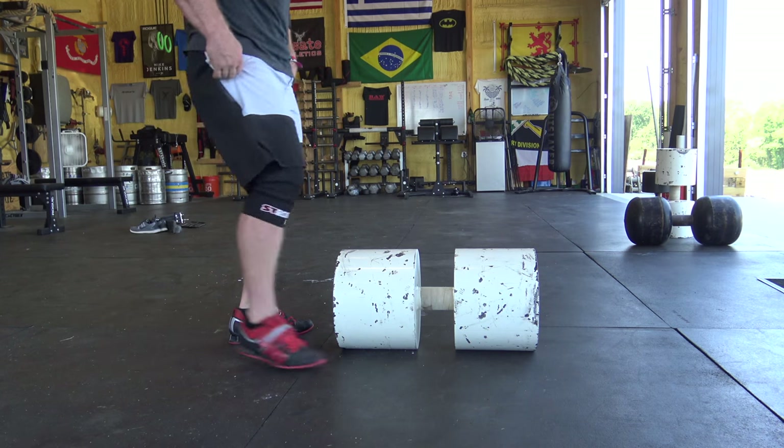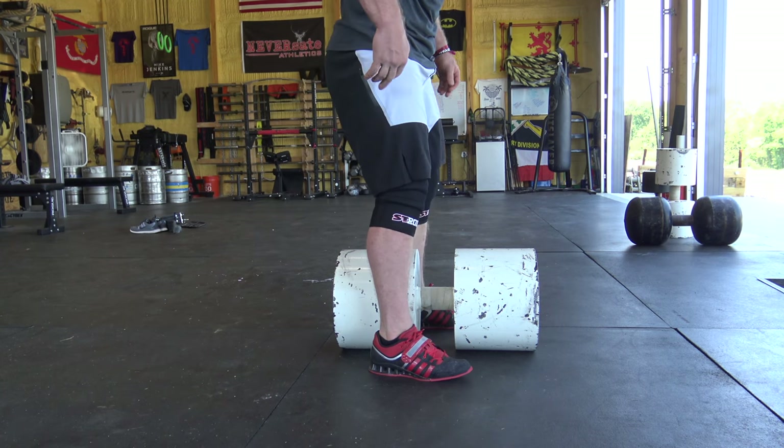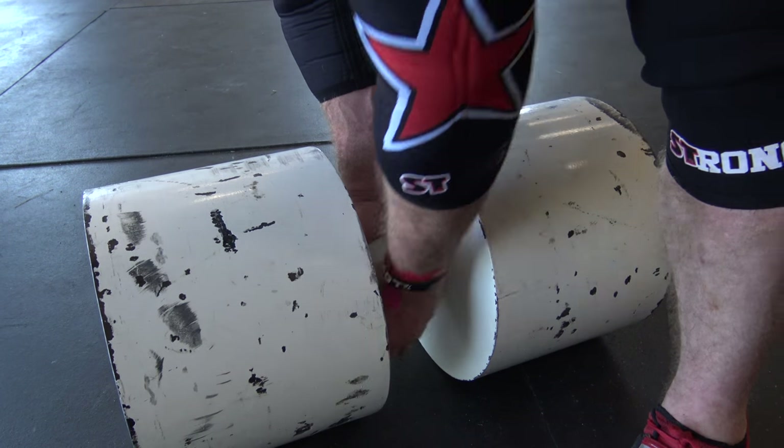For the clean of the circus dumbbell, what I personally like to do is line up with my ankles in line with the front of the rear part of the bell. From there, I get that big belly breath and I reach down with the hand that I'm going to be pressing with. Whichever hand you are going to be pressing with is the hand that goes on the dumbbell first. So I reach in and squeeze as hard as I can, then the other hand comes over top of that for the clean.